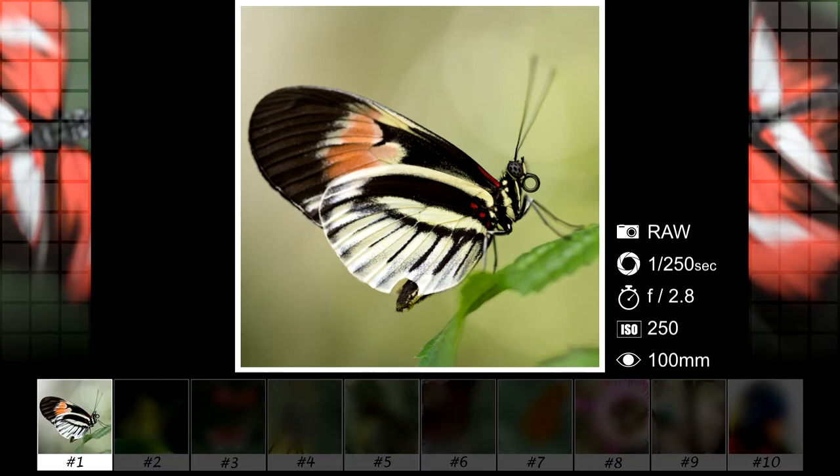Here is the raw photo, and in the edited version I reduced the green color from the background to get more focus on the butterfly. Did some dodging and burning for the shadows and highlights and brought out the texture in the eye.